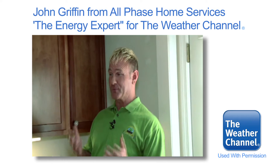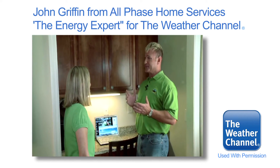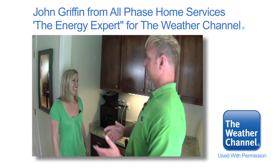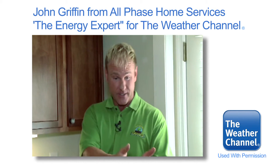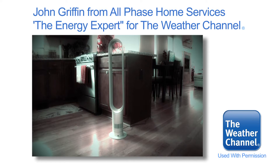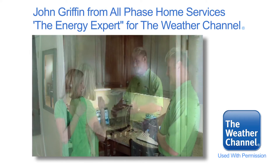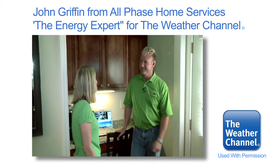I understand you work from home, and this little nook is your workspace. I also noticed that this nook is a little bit warmer than the rest of your house. What a great spot to put an air multiplier here in your kitchen or living room. It circulates the cooler air from that area, blows it up into your nook, and keeps you cooler while you're working.